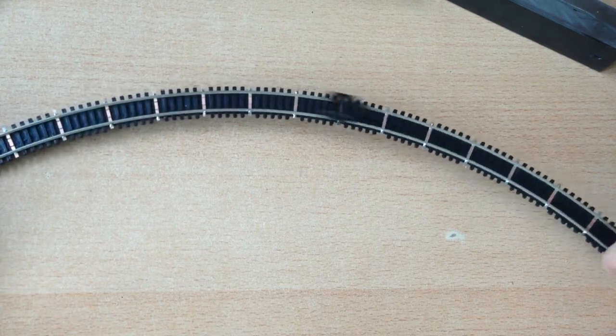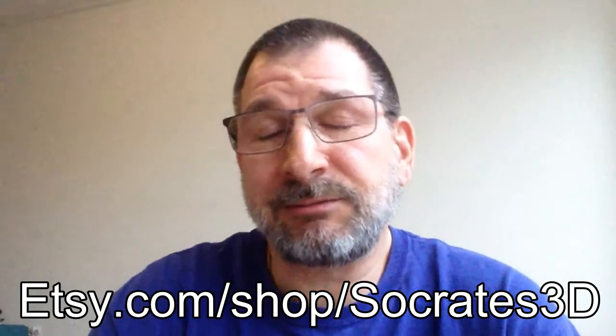You can see the curved tracks in another video. If you want a rail roller yourself, I'll probably put a couple up on Etsy and maybe the design as well — check my Etsy page for that. Thanks for watching, like and subscribe, and we'll see you on the tracks.